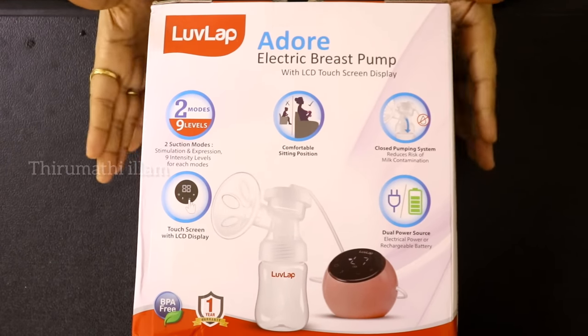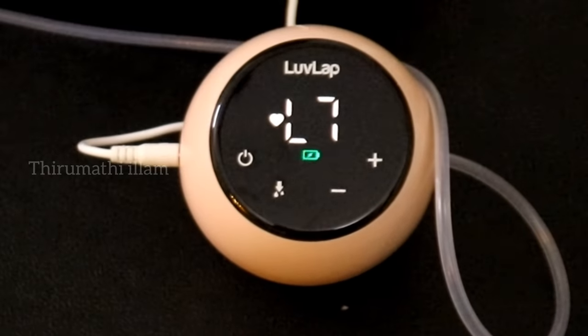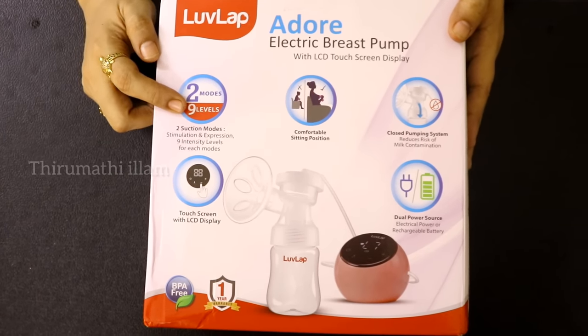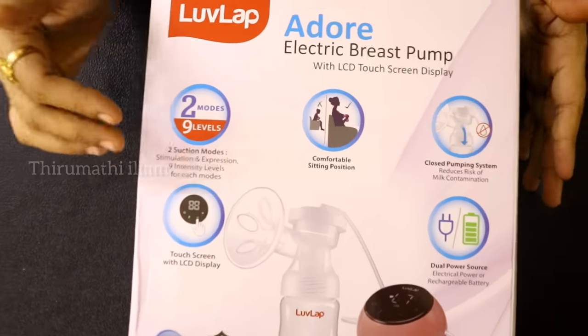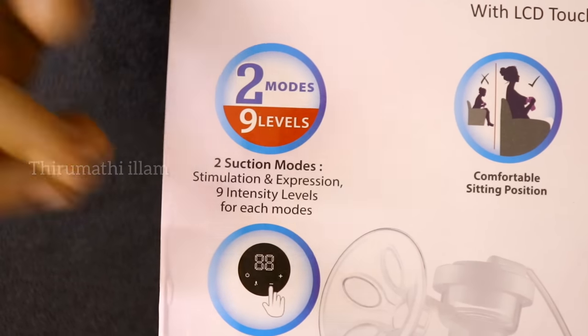You can see the plus points. You can see the LCD touch screen display. We can see the levels of the process. There are 2 modes and 9 levels. There are stimulation modes with up to 9 levels of suction power. So you can choose any suction power level.